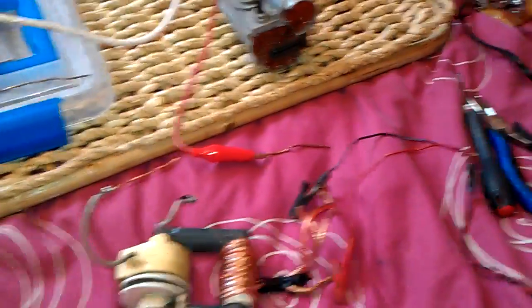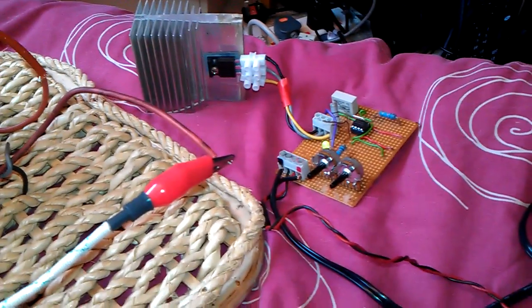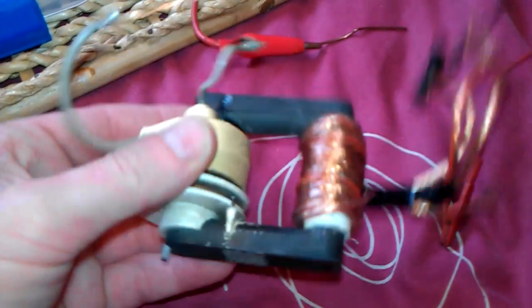And I'm playing about with some good old flybacks — got a load in from the shed. I do like playing about with them. Just like a lot of people starting to play about with ZVS drivers and flybacks, I'm playing with a 555 timer because I like to be able to change the output with the potentiometers. I've actually found a couple of these at the scrapyard.